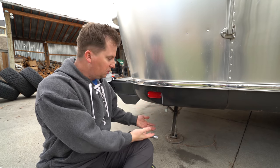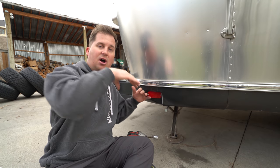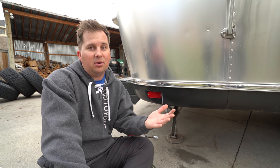The first thing I want to do is raise the stabilizer jacks, because when I lift the trailer it's going to tip a little bit. The last thing I want is to tip this onto the stabilizer jacks and bend the sides of the frame up. So Airstream owners have to be a little more careful than with traditional travel trailers because of that.